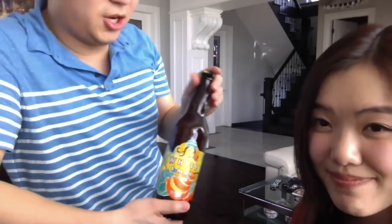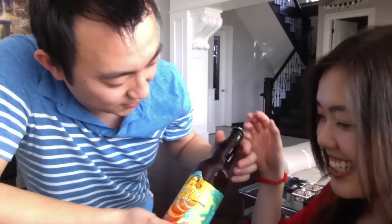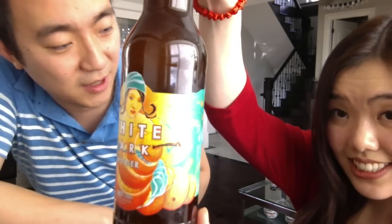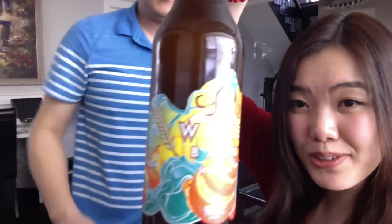Just judging by the color and its translucency, I think this is very similar to the type of beer we just had earlier — the very first one. A Belgian-type beer where they do not filter out the yeast intentionally, to add flavor and a lot of nutritious vitamins and proteins. Although some people might be put off by the color, yeast is good for you. So it'll be exciting to try this one. It looks really pretty. Great labels, Driftwood.